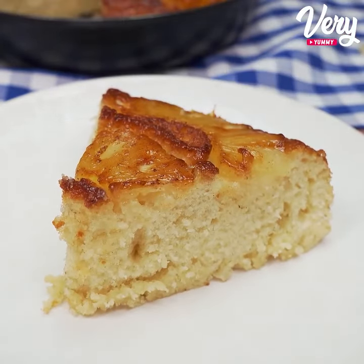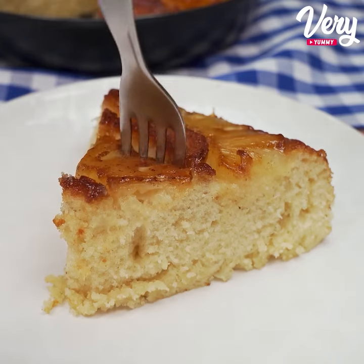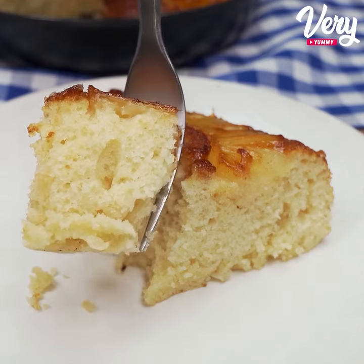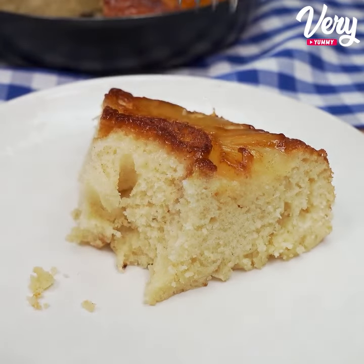This is a super easy, practical, and incredibly delicious recipe. Make it at your house and then come back here to tell me how it turned out. I sincerely hope you enjoyed it — a big hug and until the next video!